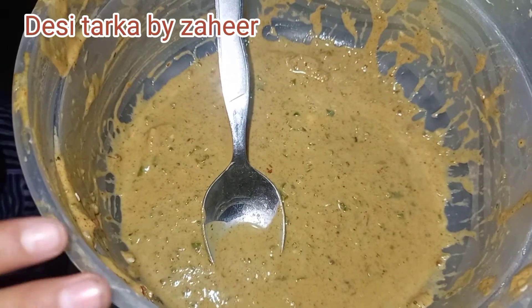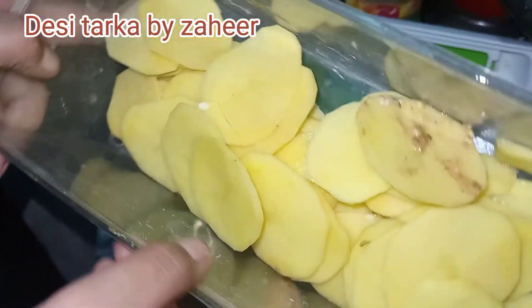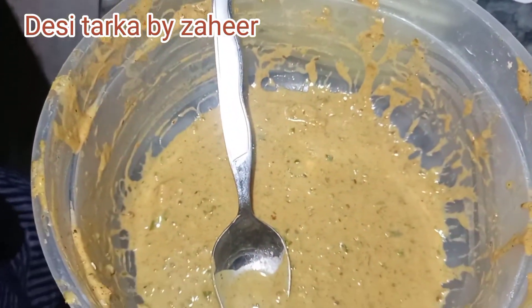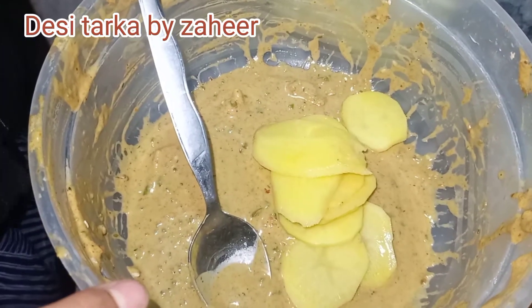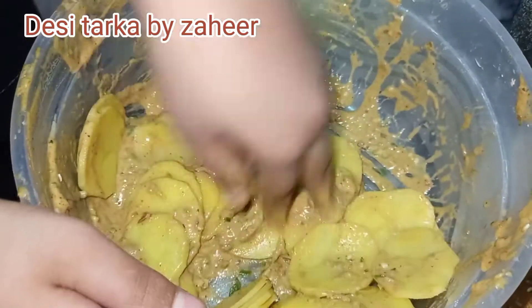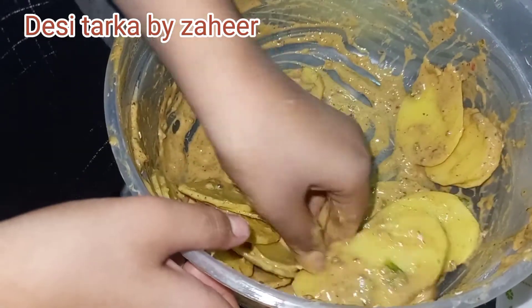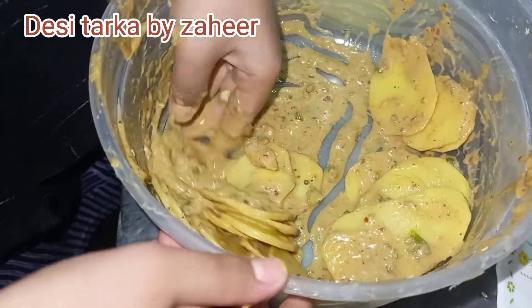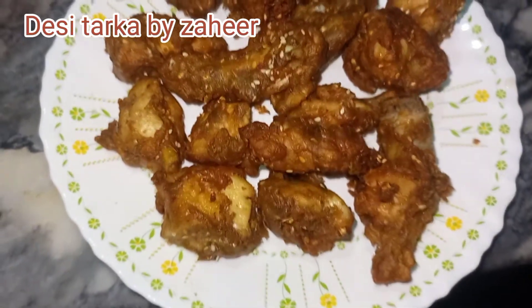The chicken pakoda marination — we will not waste it. I will mix it well and fry the remaining batter too. I will enjoy it with crispy chips. Please like, subscribe, share, and press the bell icon on our channel.